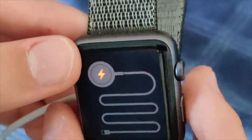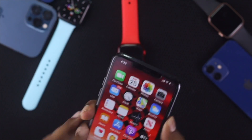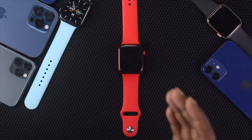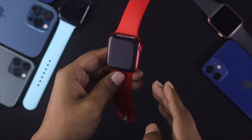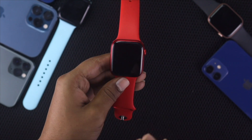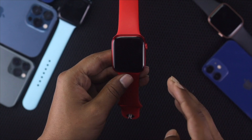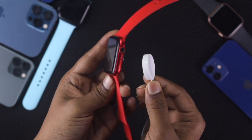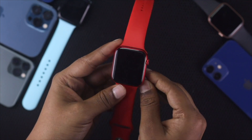I'm going to show you how you can fix this problem. The first thing to do is grab your Apple Watch and check whether it has enough charge or not. This problem mainly happens if your Apple Watch doesn't have a lot of charge, so first go ahead and try charging your Apple Watch.